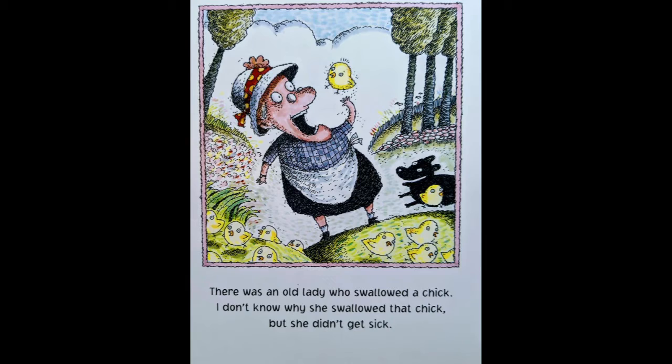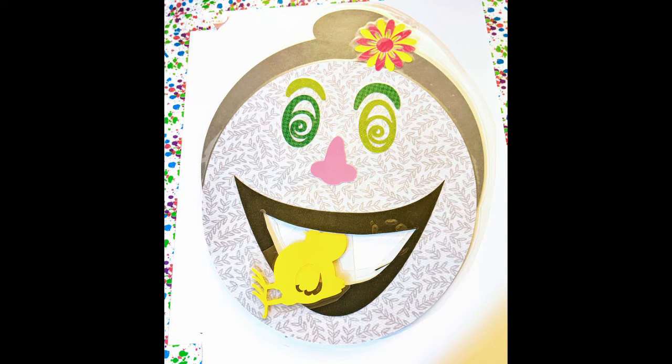There was an old lady who swallowed a chick. I don't know why she swallowed that chick, but she didn't get sick. Did you find your chick? Put your chick in the old lady's mouth. There you go — you fed her the chick, and she didn't get sick.